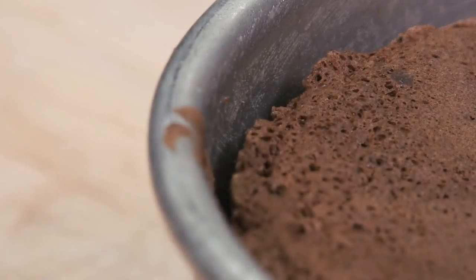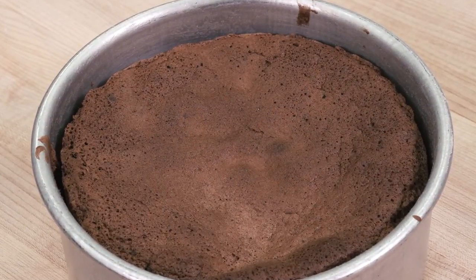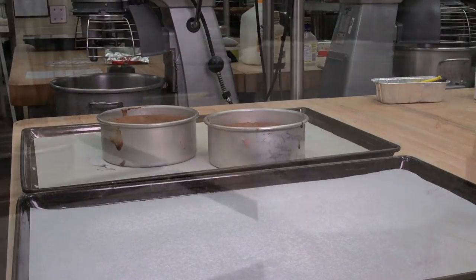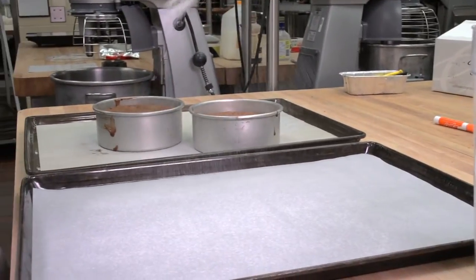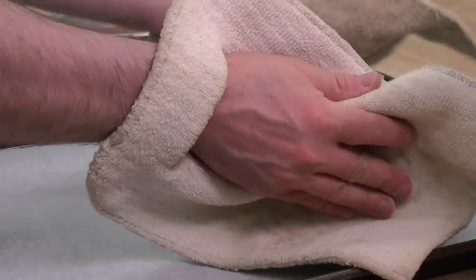To avoid dehydration and shrinkage in the tin, special care must be taken not to overbake sponge cakes. When the sponge cake has been allowed to cool slightly, one to two minutes, it is tipped out on parchment and dusted with a sugar-flour mixture to keep it from sticking to the parchment when removed from the freezer.